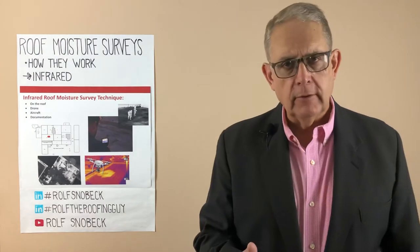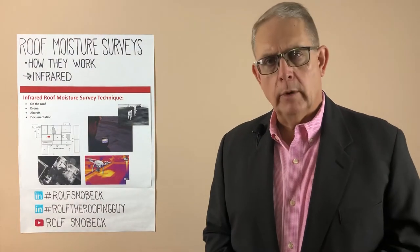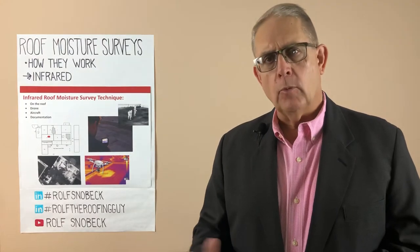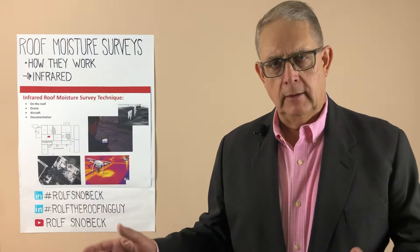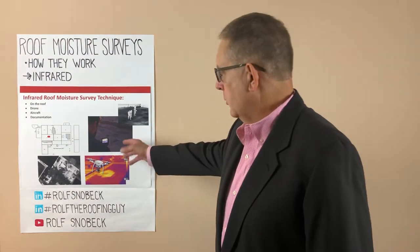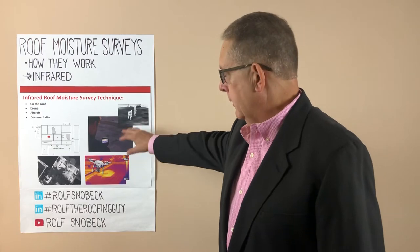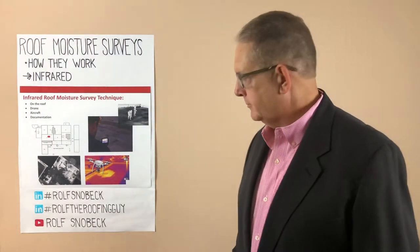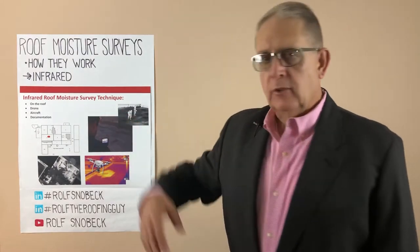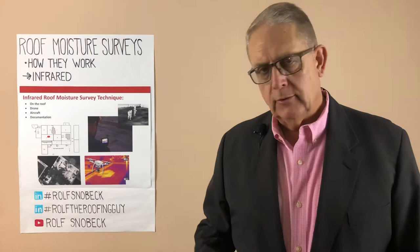The traditional method for doing an infrared scan is on the roof with generally two people — one person using the camera, directing somebody with a paint stick where to mark out areas that they suspect are wet. And that's what we see here, somebody using the camera, somebody else painting off in the background. The thing that's nice about this is that the areas are physically marked on the roof. The downside is that you have men walking around on the roof at night, which is inherently dangerous.